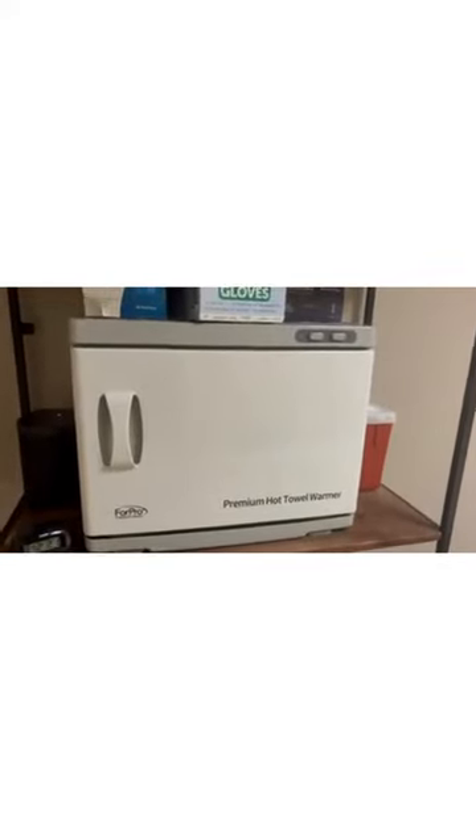You open it up and it's got two rows, and these are removable so you can use a hot rack. Check out this ForPro Premium Hot Towel Warmer — here's the handle.